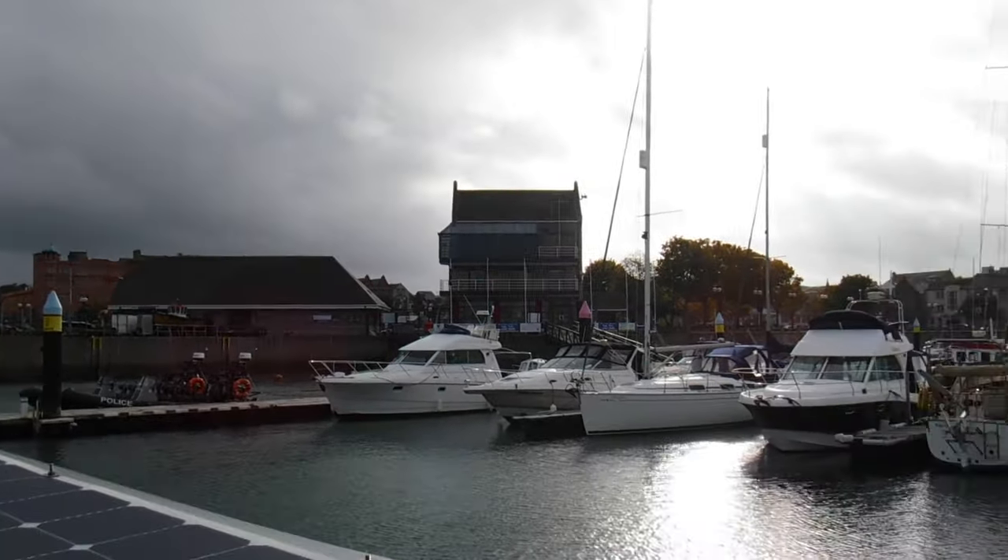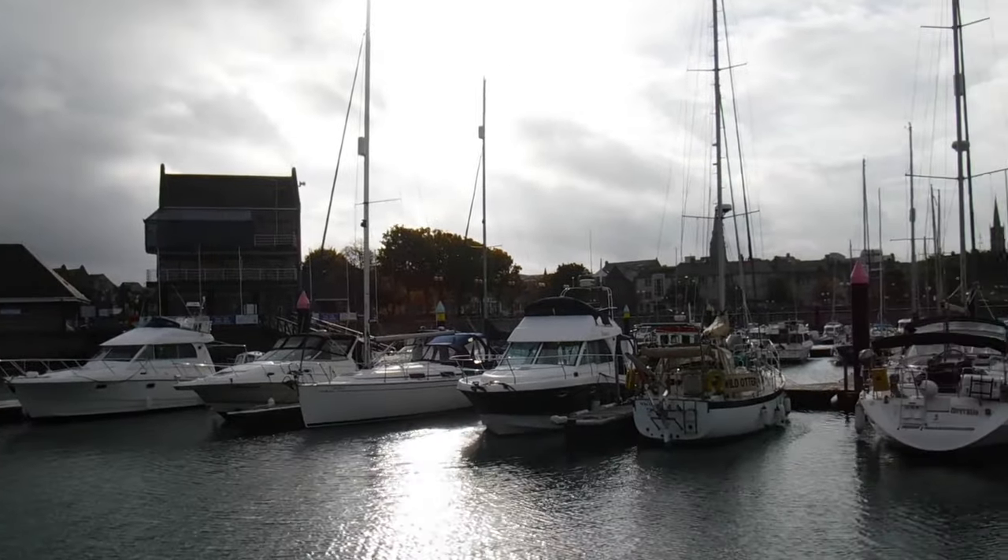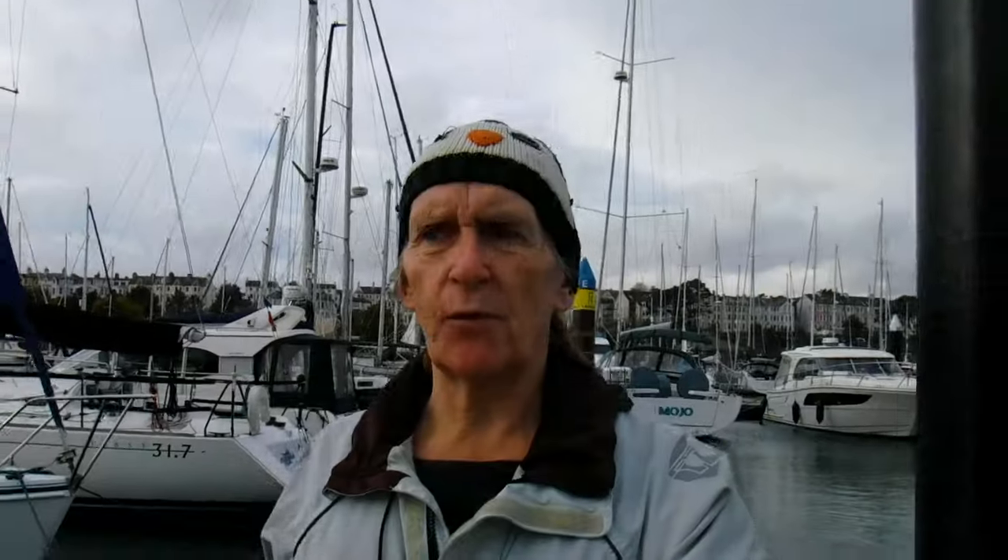The wind today is coming in over the town, and the town's acting as a big windbreak, so we're very pleased with that. But in spite of that, we're due about a week of very bad weather - there are all sorts of hurricanes and tropical storms coming from the Caribbean, crossing the Atlantic and coming here. So my job is to put some storm lines on the boat, but I thought I'd have a little wander around just to see what's going on.